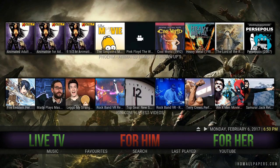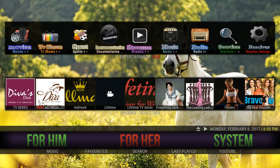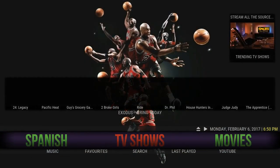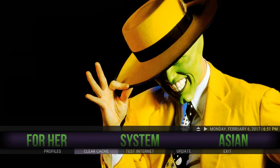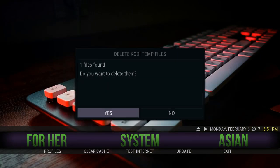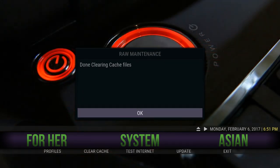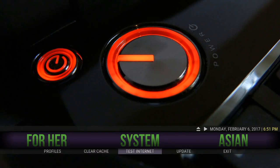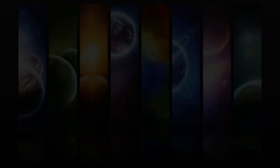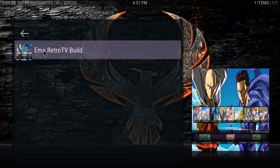That's a little bit of explanation on how to navigate. There's something you may notice — if you press down from the main menu it takes you to a sub-menu. There are only five options on all of them besides system. When you scroll to system it has different options. Clear cache is really important to keep Kodi working smooth — just press enter and it asks if you want to delete the cache. It's always nice to keep it clear. There's also an option to test your internet speed. And update — obviously when there's a new update on my build I'll let everybody know.